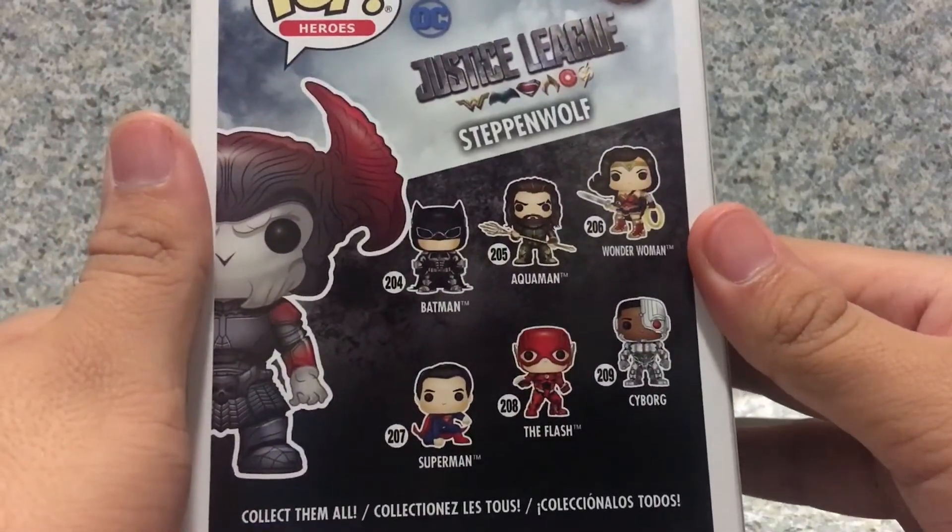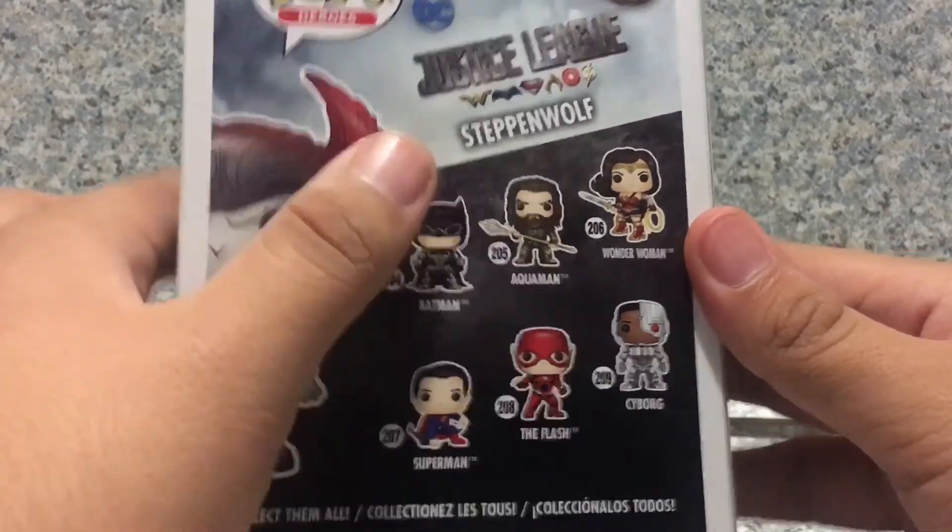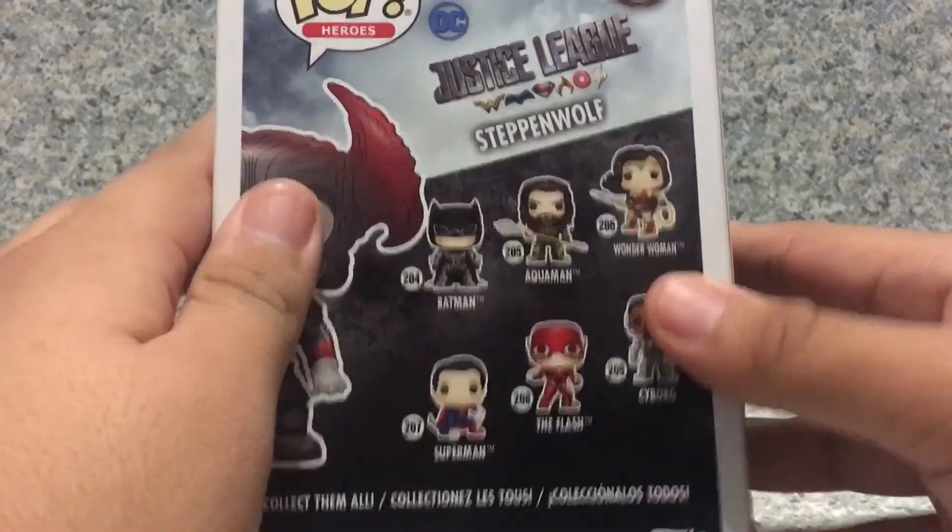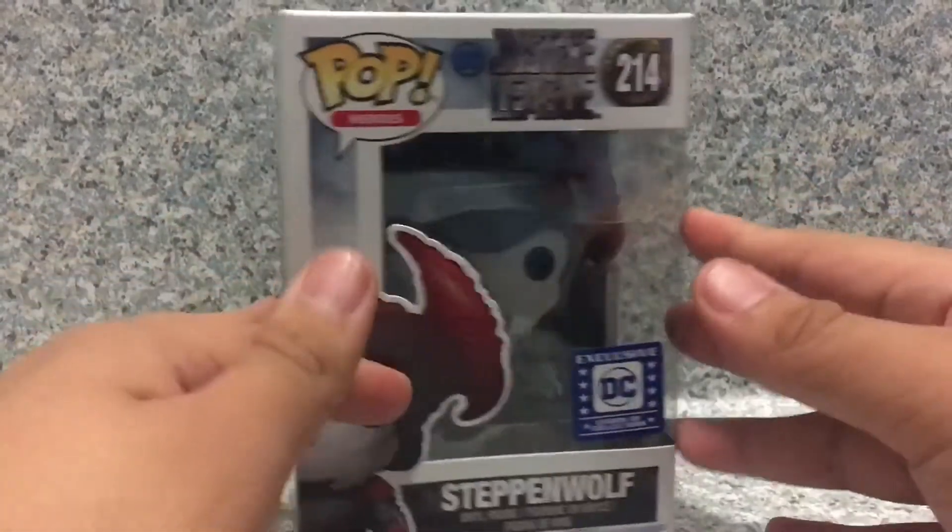On the back here, you've got other POPs that I still need to collect, like Batman, Aquaman, Wonder Woman, Superman, The Flash, and Cyborg. So, that's about it for the box.